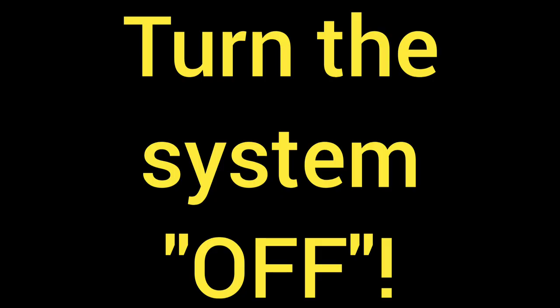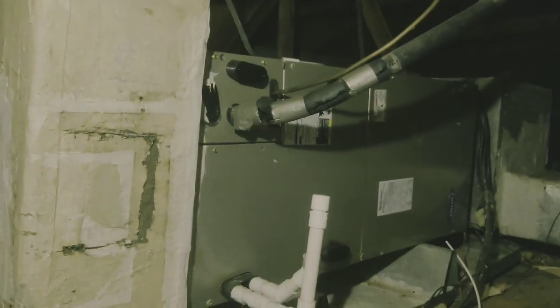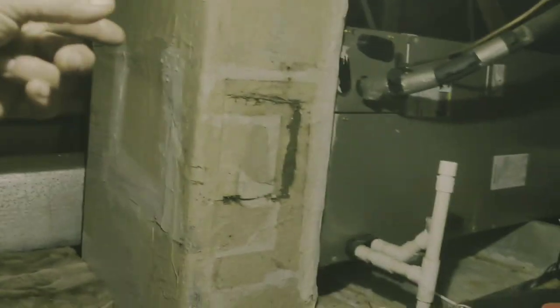So if you've got an electric air handler system, horizontal, in an attic, and you've got a plenum on the back that is duckboard, this is really easy.